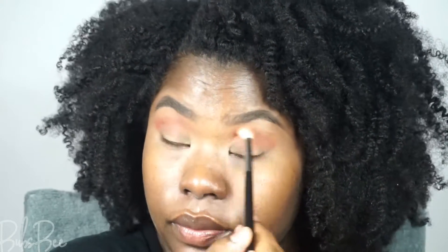Adding more eyeshadows on top is going to give the look a faded, blended appearance. Adding a base down is very important, especially if you have trouble blending your eyeshadows.